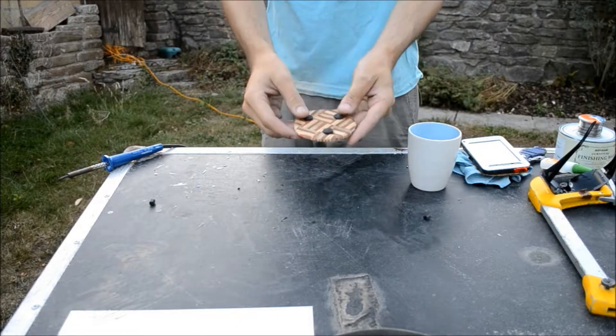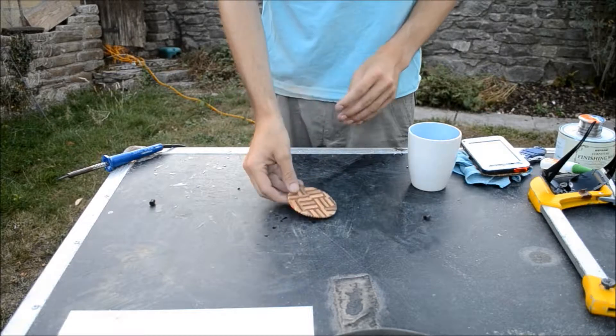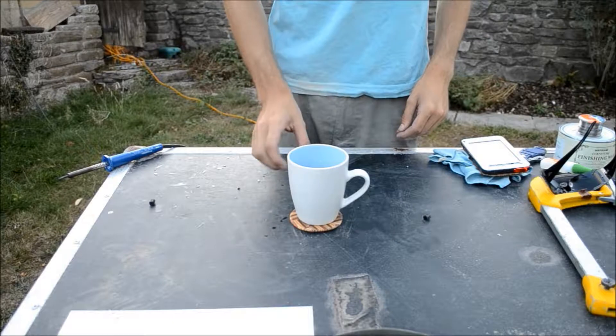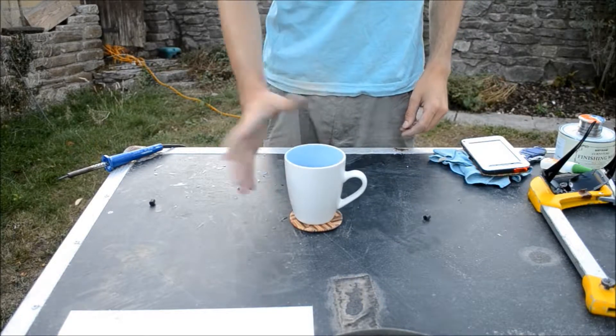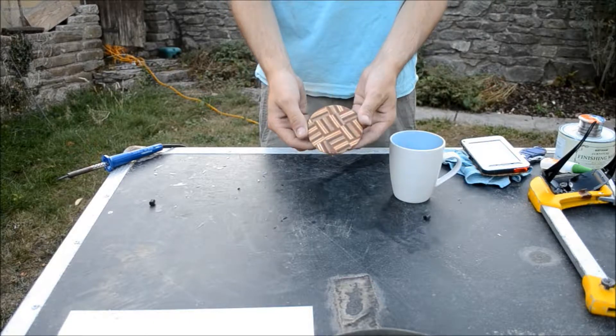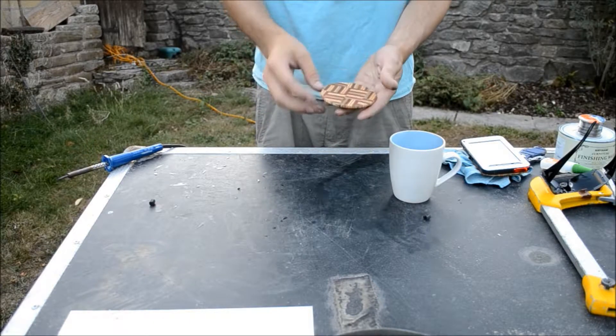And there it is — three little feet put in place. Doesn't move as easily and it works. For how long it took, not worth it. But it was fun. Yeah, I'm happy.